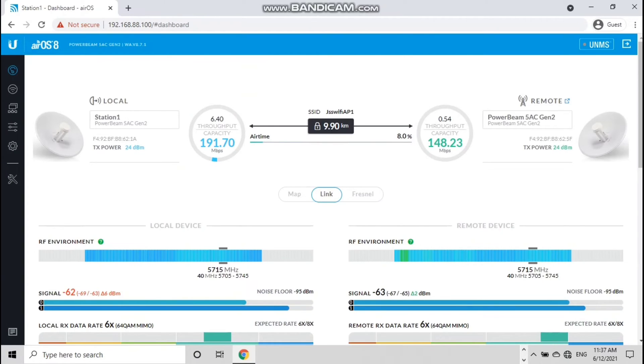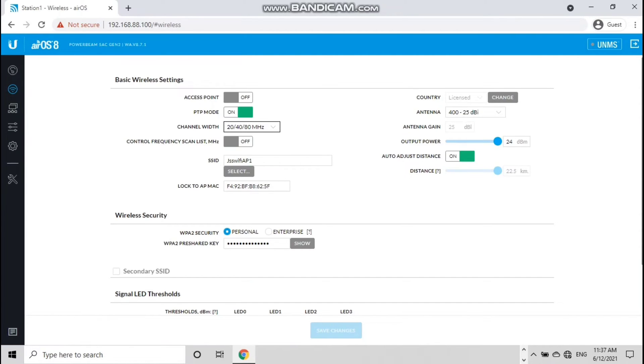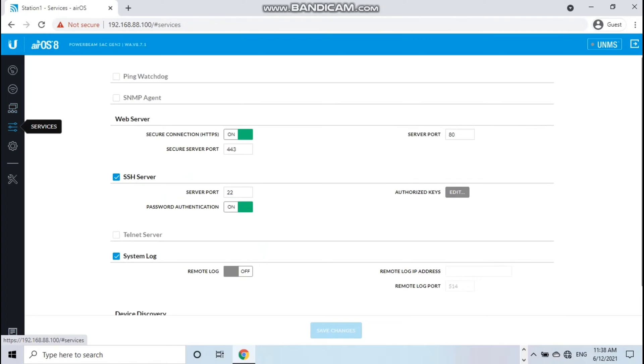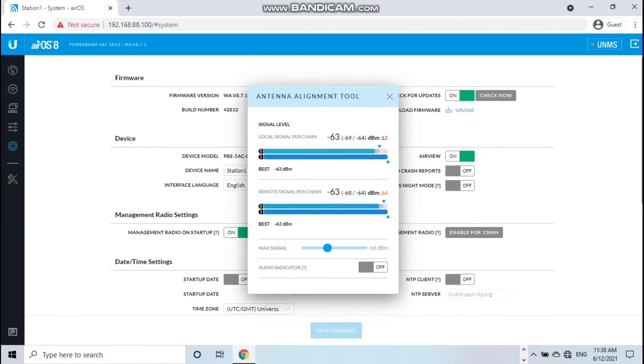Hindi naman talaga 174 Mbps ang nakukuha nating actual — 50 to 60 percent lang ng true output capacity ang actual na Mbps na nakukuha natin. Yung channel width natin naka 20/40/80 MHz. Kumustahin naman natin yung alignment — sagad na talaga itong alignment mga idol. Sinubukan na talaga naming i-align, i-full bars lahat, pero ito na talaga yung pinakasagad nya.